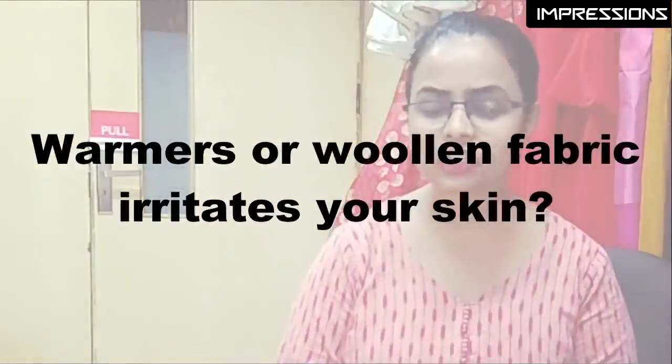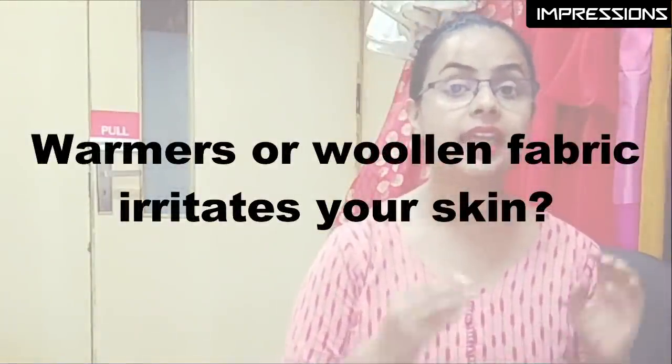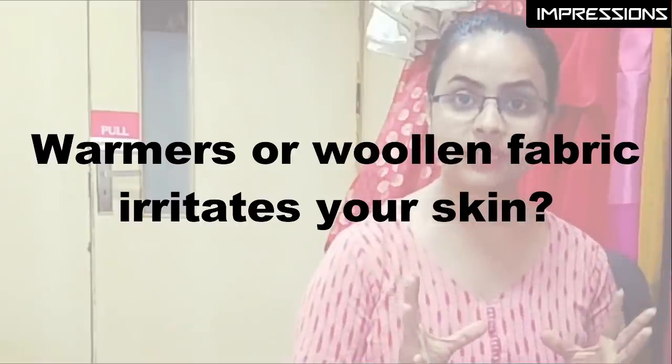There are many people who can't wear warmers because they have skin irritation or itching. If you wear woolen fabrics, you face the same issue — itchiness or skin irritation. So in this case, you can go with handloom cotton as the inner layer, and wear woolen cardigans, long-line sweaters, or woolen outerwear on top. Overall, it is perfect for you.